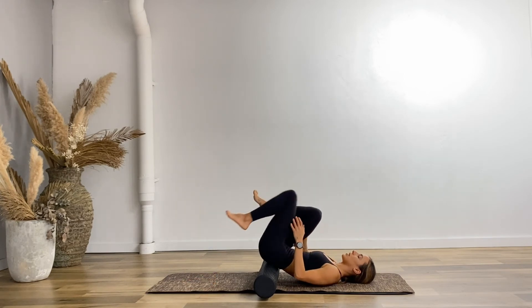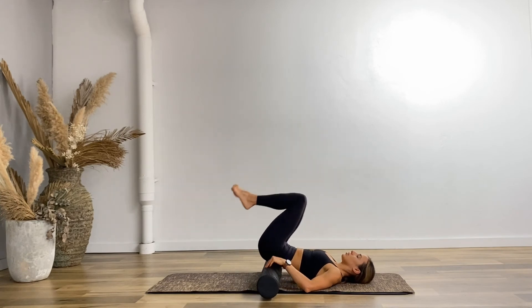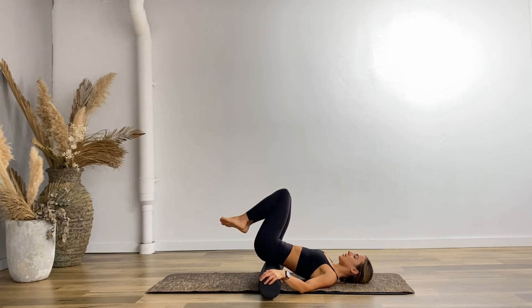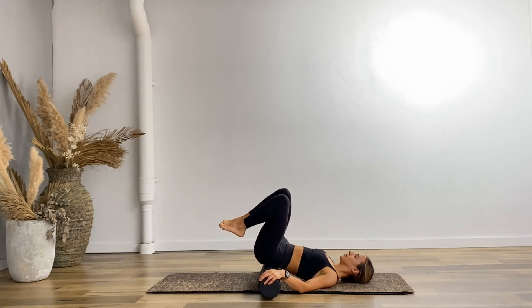Bending both knees back into the chest, hands either side of the roller, just side to side with those knees. Make sure it's not going too far away from you. Keep your shoulders down, holding that foam roller in, feet together. Nice work.